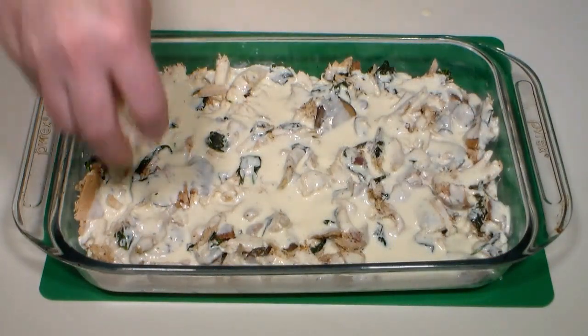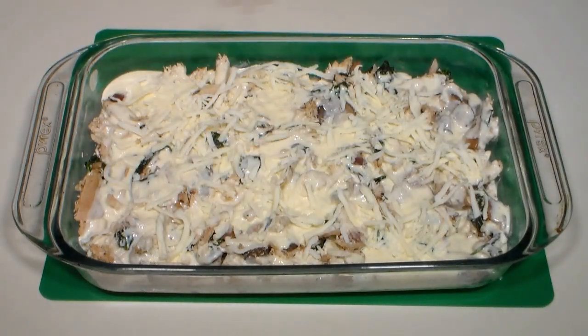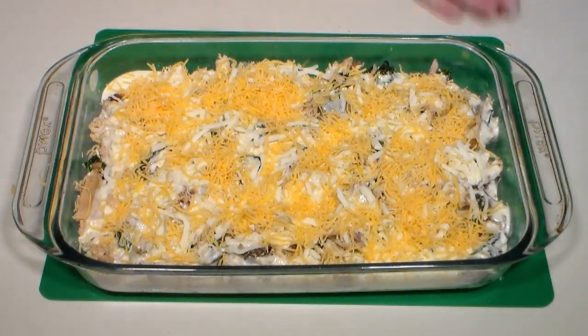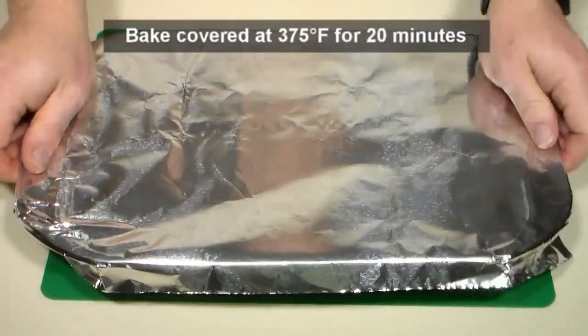Evenly distribute a half cup of shredded mozzarella cheese, followed by a half cup of shredded cheddar cheese. Cover with aluminum foil and place in the middle of a preheated 375-degree oven for 20 minutes.